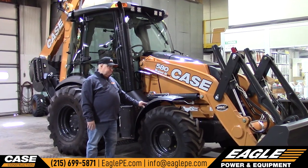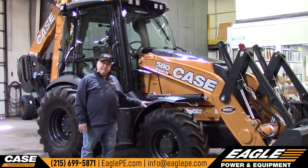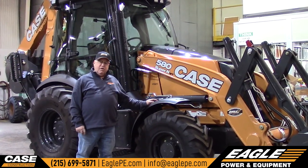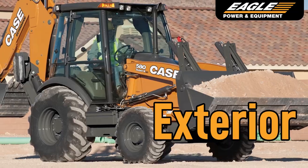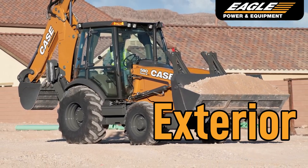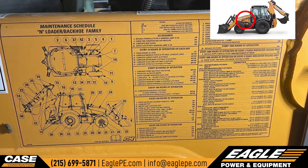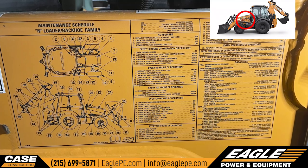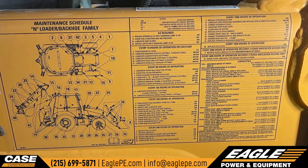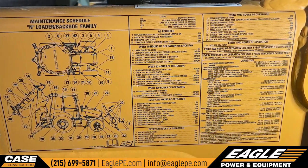I'm going to go through this machine with you, and if you have any questions after this, contact your Eagle Power and Equipment PSSR. The tractor does have a maintenance chart that is down here right below the loader arms. If the loader is up it's easier to see, but it does have a maintenance chart that tells you what needs to be done and when it needs to be done.